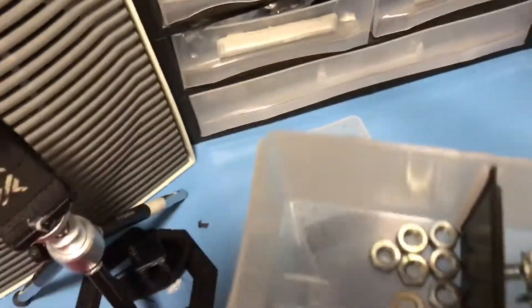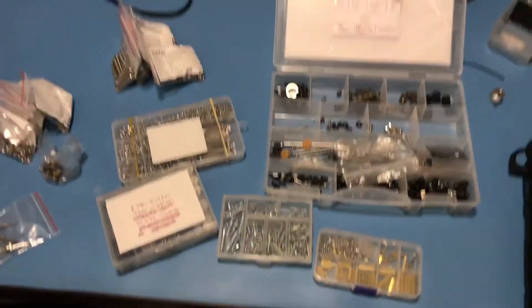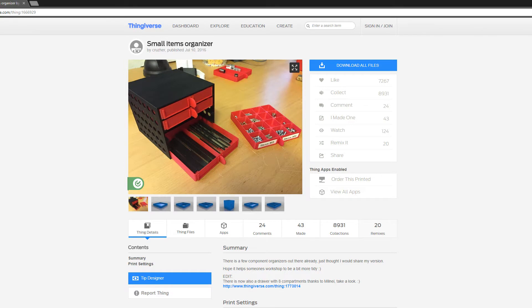Having this many screws was driving me insane. So I decided to look on Thingiverse to find a better solution. After searching Thingiverse for a few days, this is the best solution that I could find.